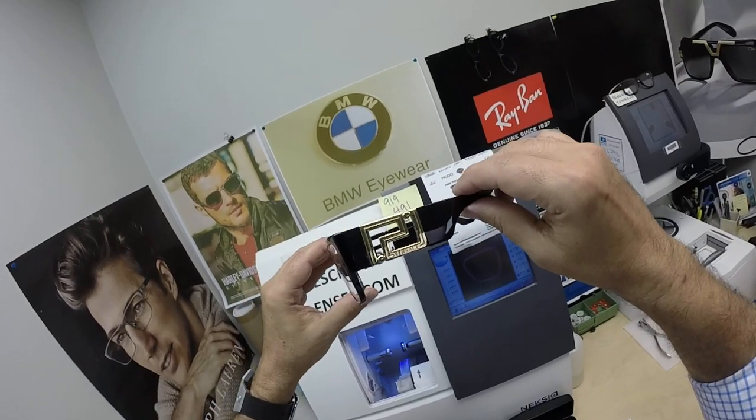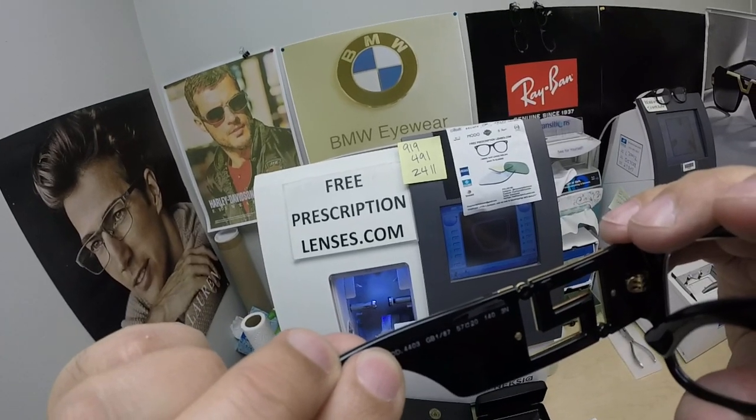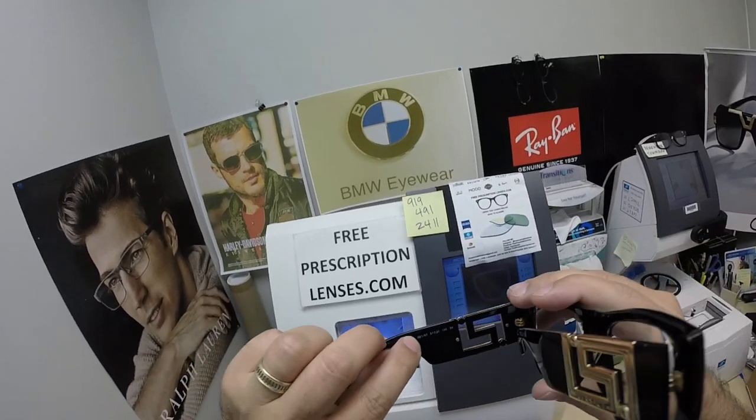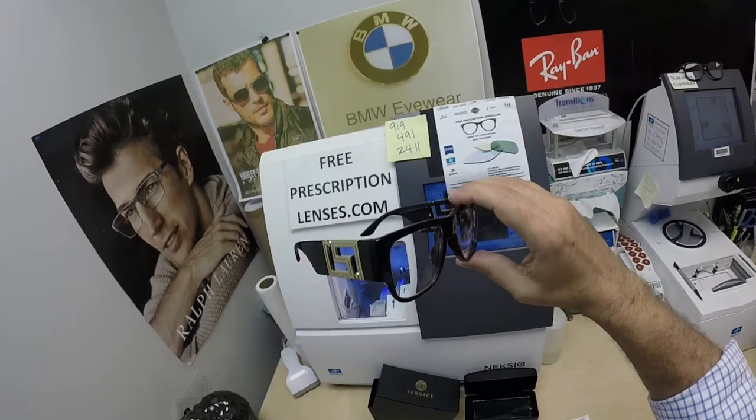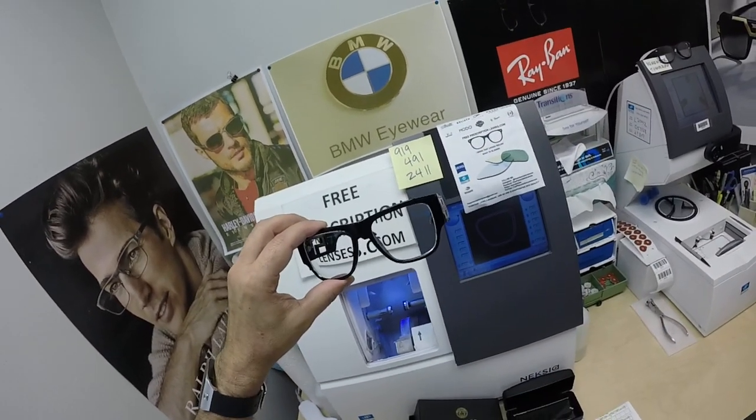And you're going to see him wearing these Versaces. These are the 4403, again color GB1. It comes in one size — the 57 eye size — and comes in a couple colors. I'll have a link in the description below for anyone who wants it.